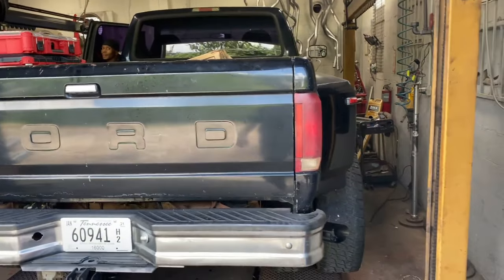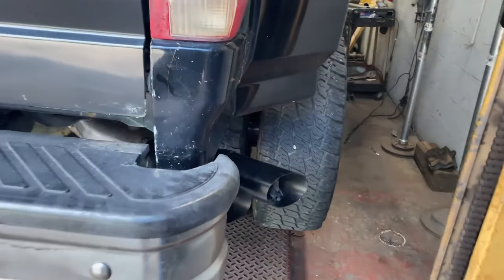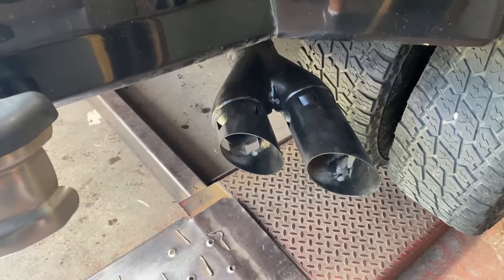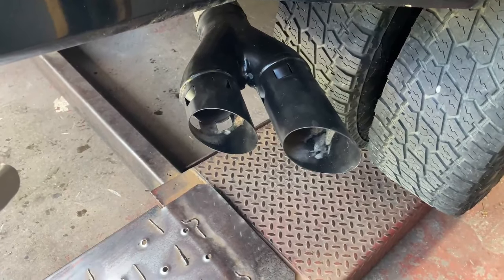1997 Ford F-350 dually with a 7.3 liter engine. He put this massive tip on it and let you guys hear it — turbo back four inch system.